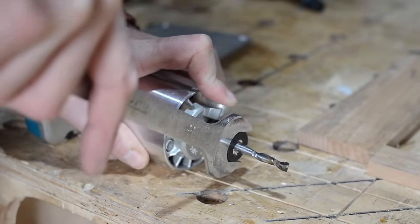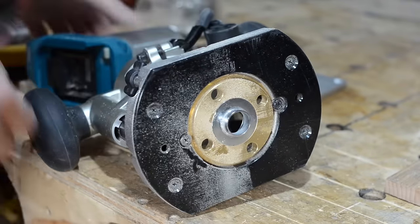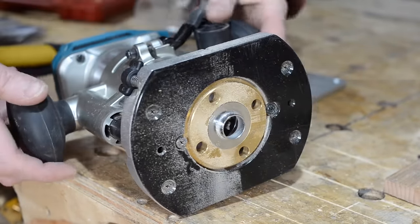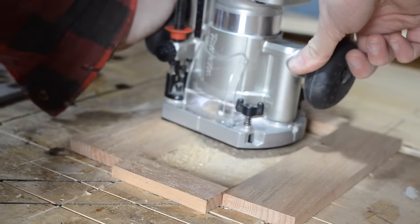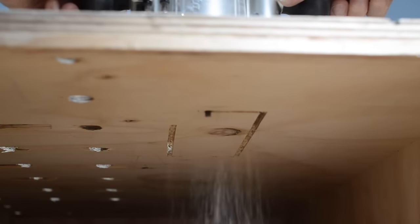I now change router bits to a spiral upcut bit and I put a guide bushing into the router plate. This guide bush should run along those bits of wood I've glued on and make a cut away from them. So I run the router around again but this time the bit is plunged all the way through the worktop.